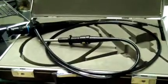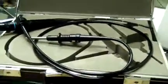Keith from DCSP Medical. Today we're looking at an Olympus ENF P3 Rhino Laryngoscope.